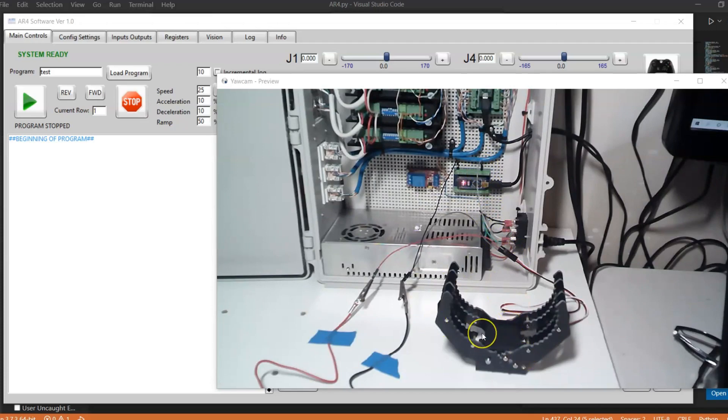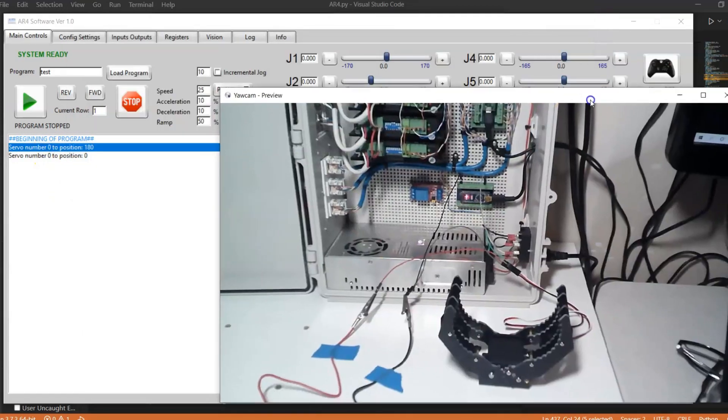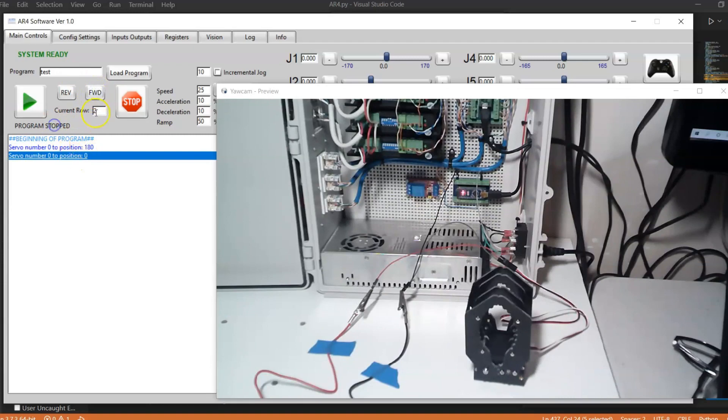That's how I have this gripper wired. If we look at the control software, we have this function for servo. I'm going to put servo zero since we're on channel zero. Typically your servos will go from 180 degrees to zero degrees. I'll add servo number zero to position 180, and also servo zero to position zero, and add that to my program. When I execute the first line the gripper closes, and when I execute the second line the gripper opens. We can basically just control the position of our servo like that.